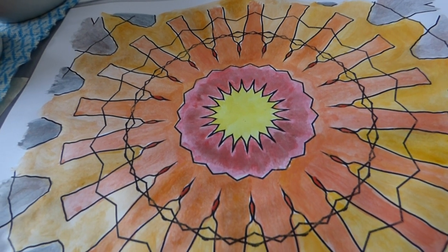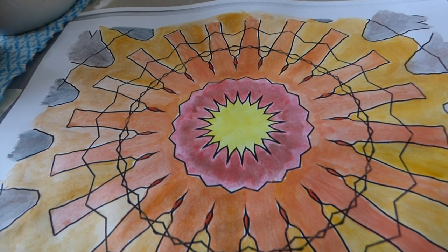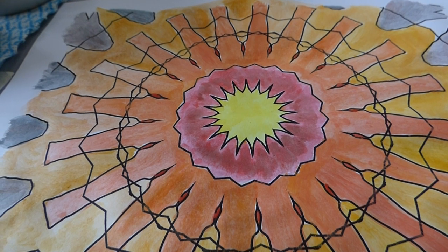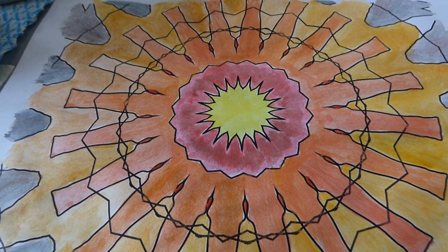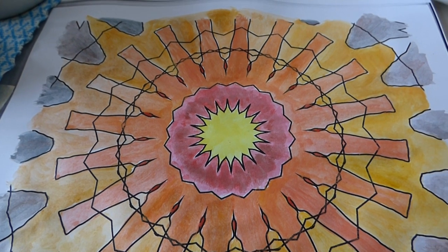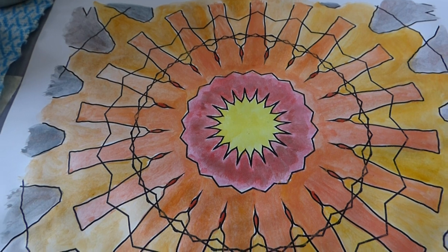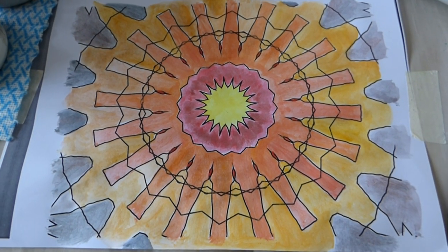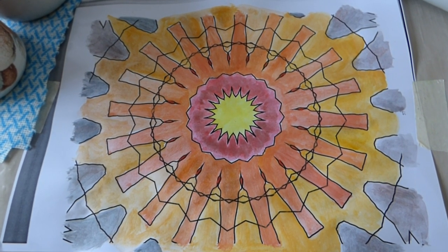The middle part was done with red, then touched with brown color so it became maroon, with yellow in the center. Orange and red and orange mix — with some extra people and a crowd gathering to watch this beautiful mandala.